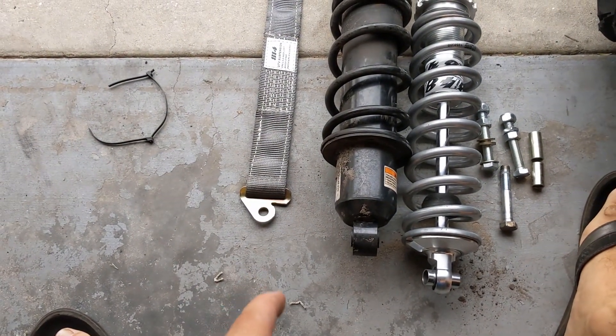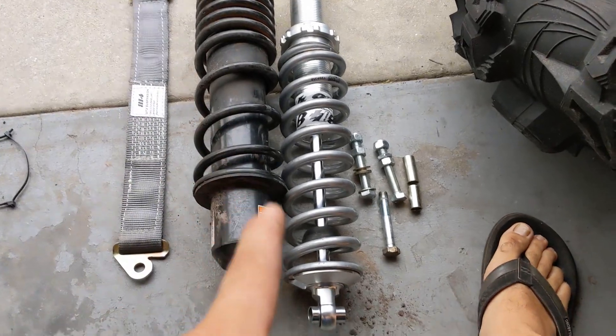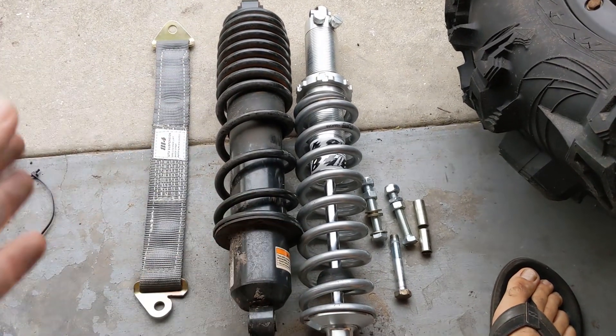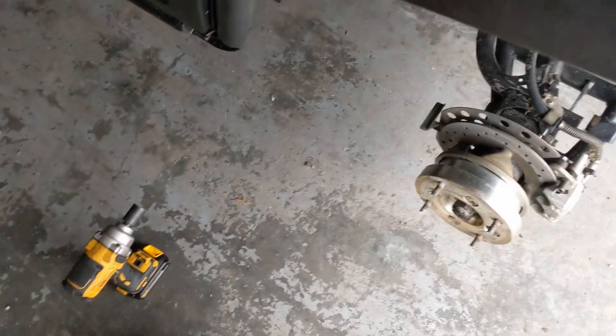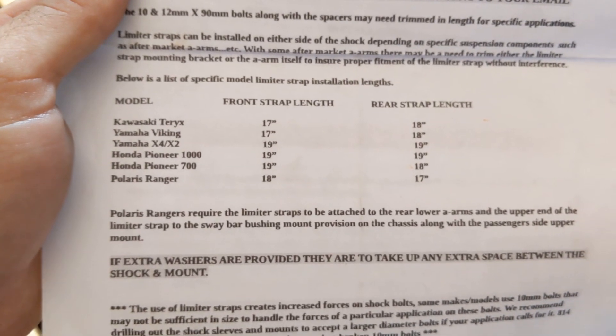Unless you're going for maximum ground clearance for mudding, which I am, so I'm going to have to figure something else out. My major beef with this shock is that I feel this is a universal length shock that the individual selling these is trying to make work on a bunch of different bikes by providing different limiting straps. And another reason I think that — you look at the instructions, which list all the different limiting strap applications needed for the T-Rex, Viking X3/X4, Pioneer 700, Pioneer 1000, Ranger. So that's a red flag right there.